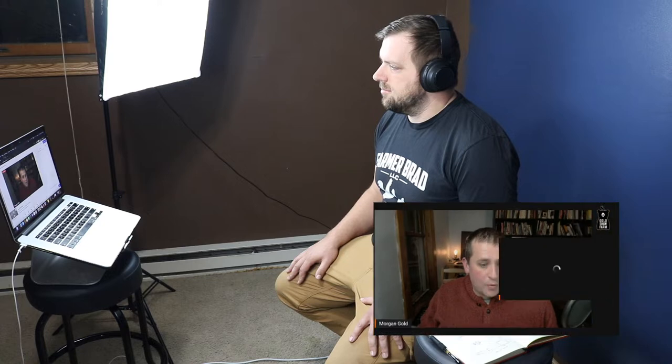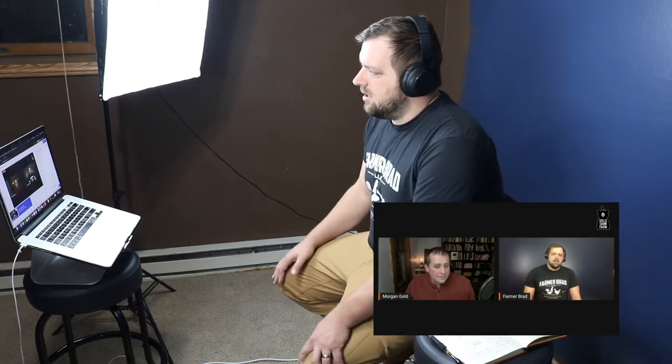All right, let's talk to our next guest, and that is Mr. Farmer Brad. What's going on, Brad? Nice to see you, Morgan.